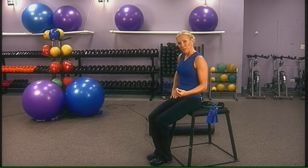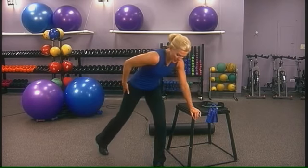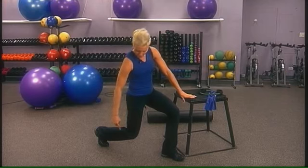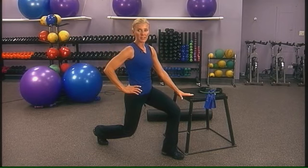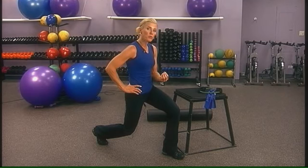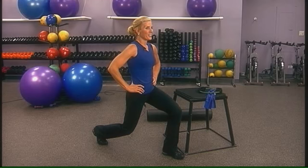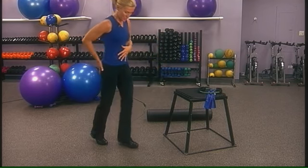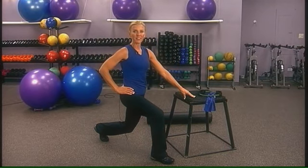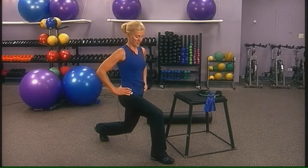If you have the ability to do lunges, this would be a great opportunity. Use the balance and bend the knees both at about 90 degrees. The knee, hip, and shoulder should be in a perpendicular line to the ground. We're going to hold this one for 10 seconds. It's better to start with isometrics and hold the movement. Hold on to a ball or a chair if you need help with balance. Try to hold for 10 counts — once you can do 10, try for 20 and then 30.